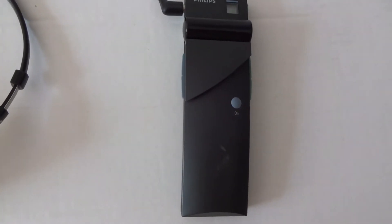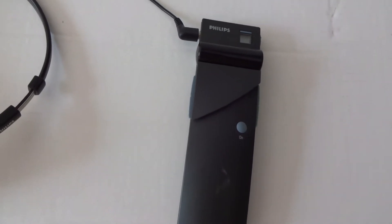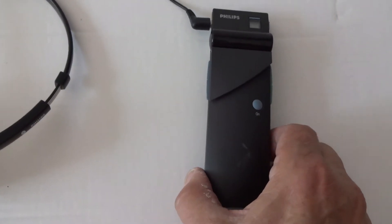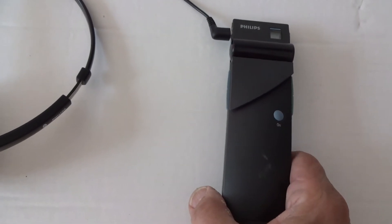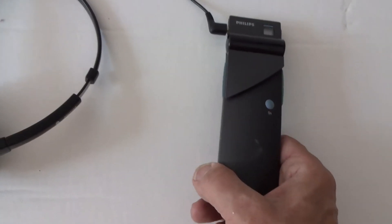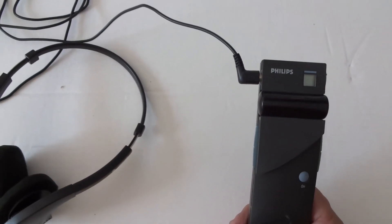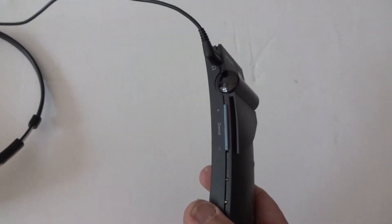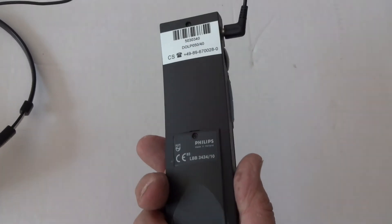This video shows the analog infrared receiver Philips LBB 3443. It's exactly the same design as the later one from Bosch.